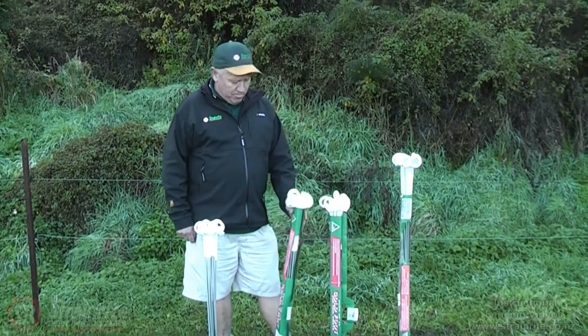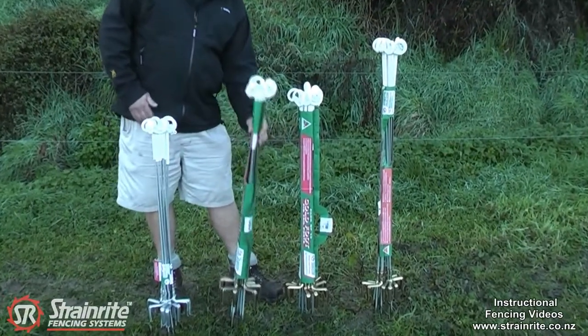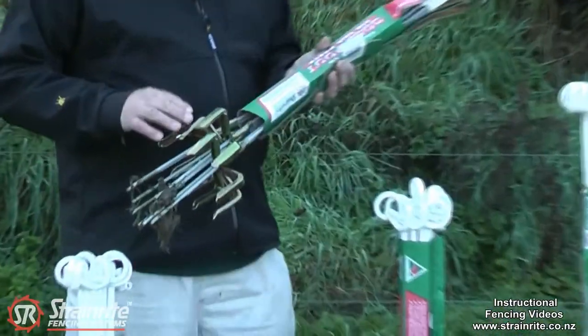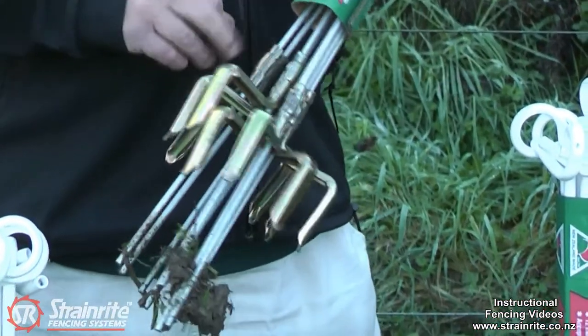Here we have a range of Strainwright Pigtail posts. They're all made with a galvanized spring steel shaft and a unique press-form foot which adds structural strength. The actual foot is pressed onto the shaft as well and is very strong.